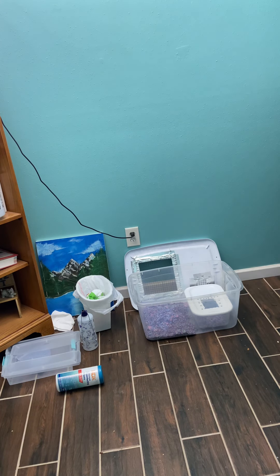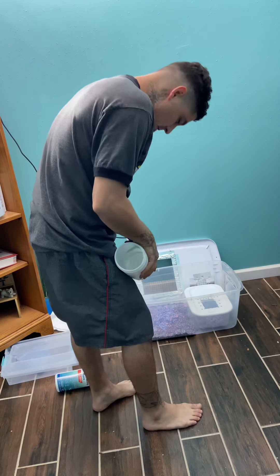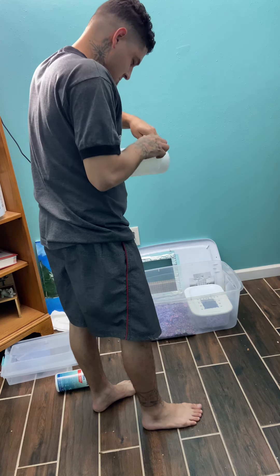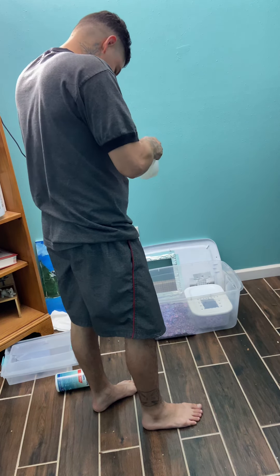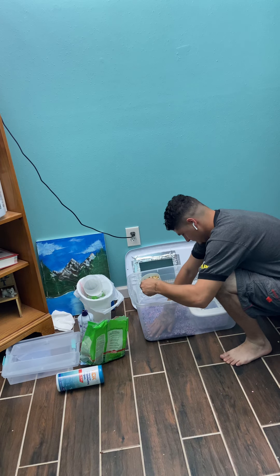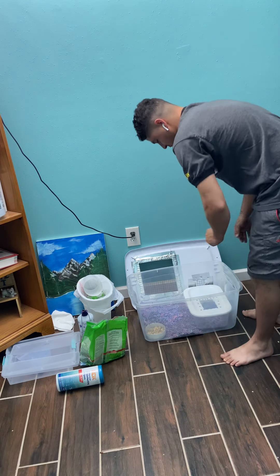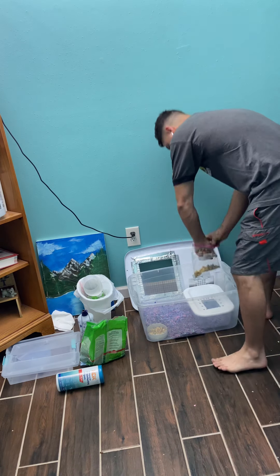We'll get mama some food in there. We'll make her a little food bowl - I got this container. Not too big, just a food bowl. We'll go ahead and put some food in the bowl. So we got the food in the food bowl, and some little cones. Let's go ahead and get her a little cereal for a treat. Put a little cereal in there too.